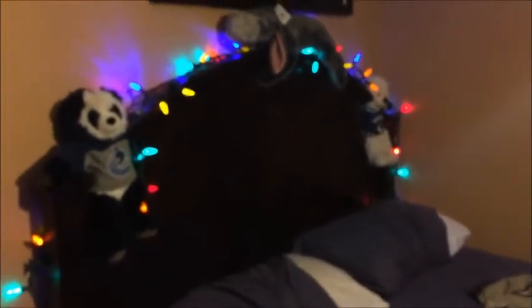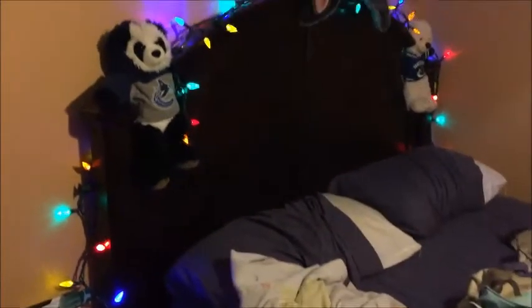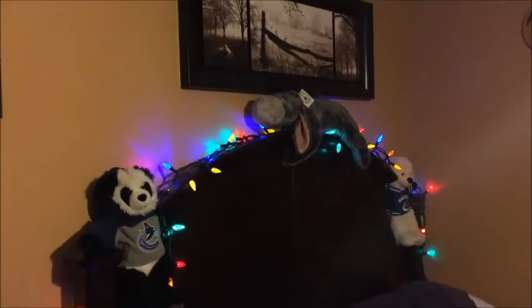In my bedroom I went ahead and put up some lights on my headboard — it's an absolute mess right now, but that's the decorating I've done in there so far today.